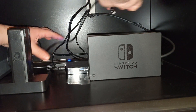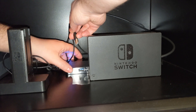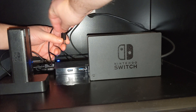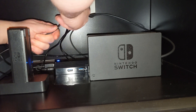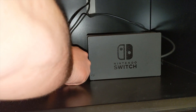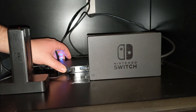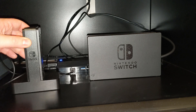Next up is the 4 Joy-Con Power Adapter by PowerA, which allows you to charge up to four Joy-Cons on a single dock. The cord itself is a little shorter than I'd like, but luckily everything is going to be close by, so that's not a big deal.